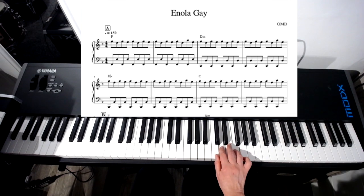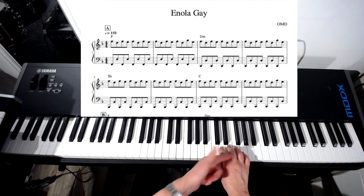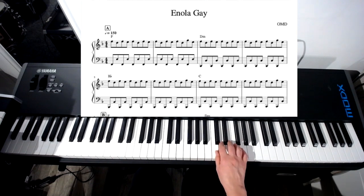We're going to stay in this position for the first two lines. It's a repeated pattern, so do that four times. Just getting the fluency of that and keeping it moving four times.